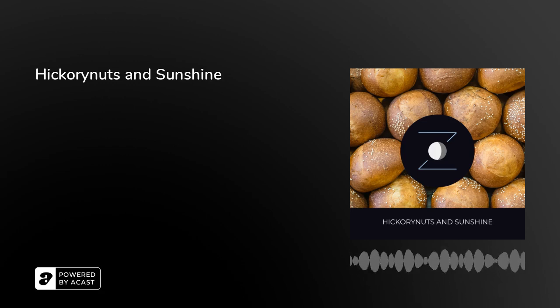Welcome to Snoozecast, the podcast designed to help you fall asleep. Find us on snoozecast.com and follow us on Instagram at snoozecast to find behind-the-scenes content. If you enjoy our show, please write a review on the Apple Podcasts app, or if you don't have an Apple device, at podchaser.com slash snoozecast.